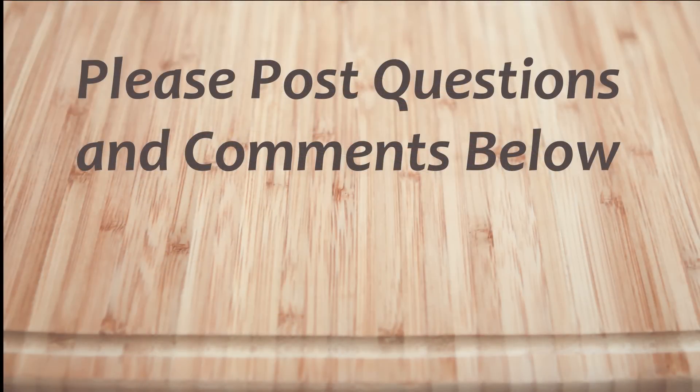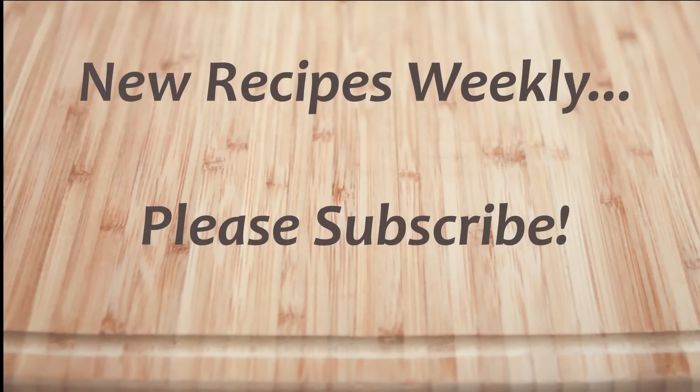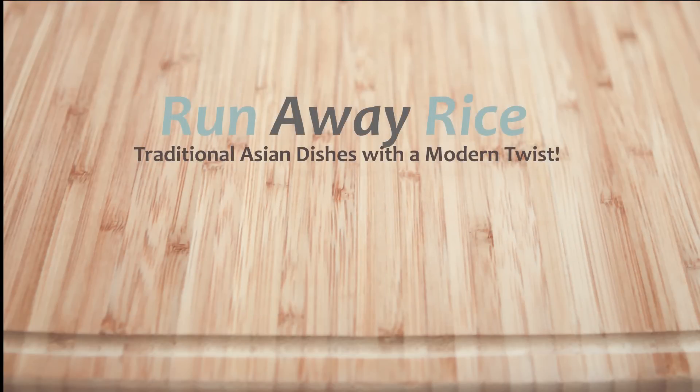I hope you've enjoyed this easy how-to video. If you have any questions or comments, please feel free to post below. For full recipes, check out RunawayRice.com. I work on new recipes each week, so please subscribe to my channel to stay tuned. This is Drang wishing you good eating and good health. Thanks for watching.